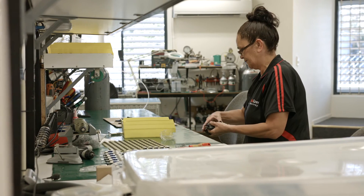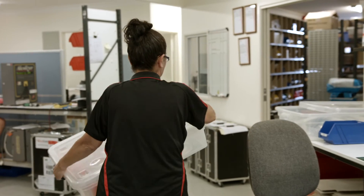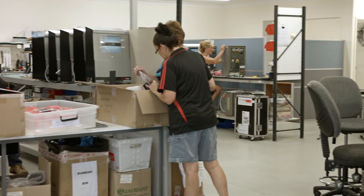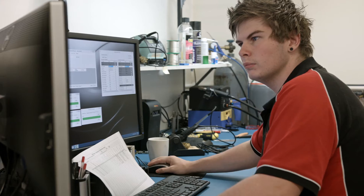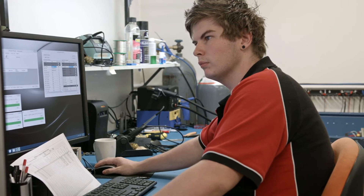Alkalizer's world-class support plan, Alco Care Premium, is a high quality flexible service and support program for all Alkalizer designed and manufactured products. Service is delivered only by factory certified technicians.